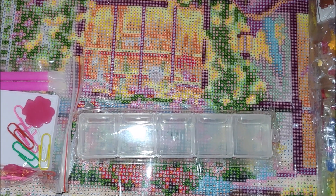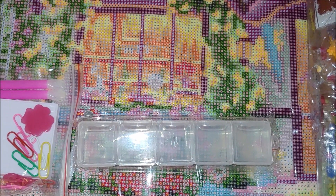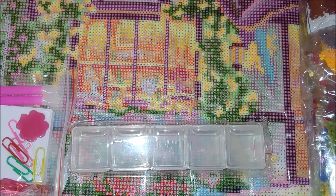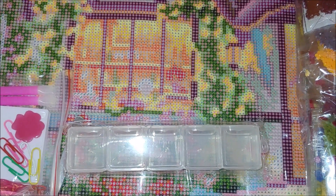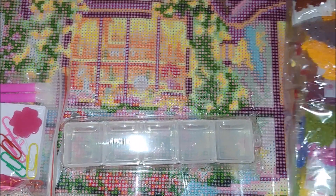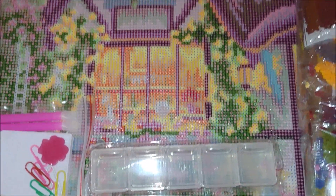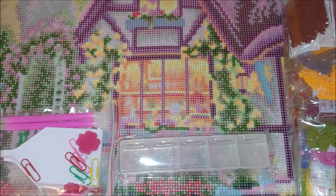Katherine mentioned that this container is used for traveling — for example, if you're traveling somewhere and you're going to work with some specific colors, instead of taking all of them with you, you can put five different color drills inside this multi-placer container and work on it. That's really very nice, thank you Katherine.